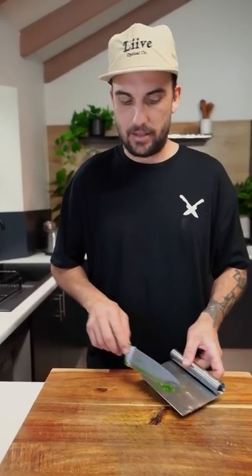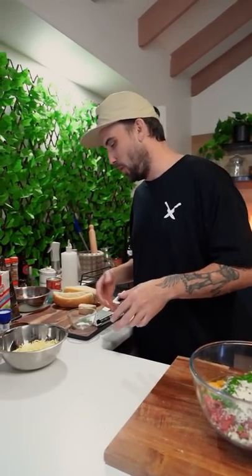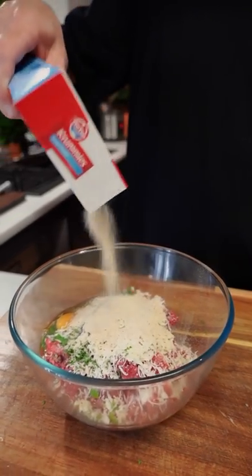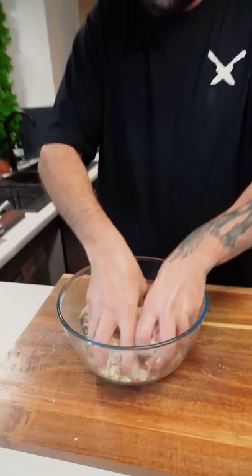By the way, I have my oven over there behind me. It's heating up fan force to 200 degrees. One egg. Not putting onion in these guys — put onion in if you want. This is the OG way, bro. Breadcrumbs in. Mix all around.